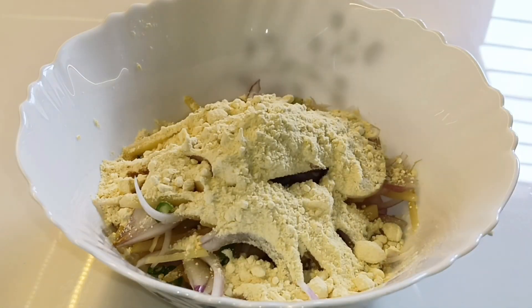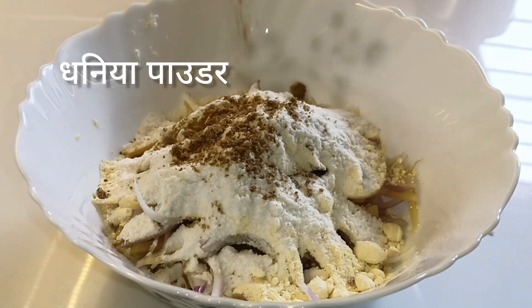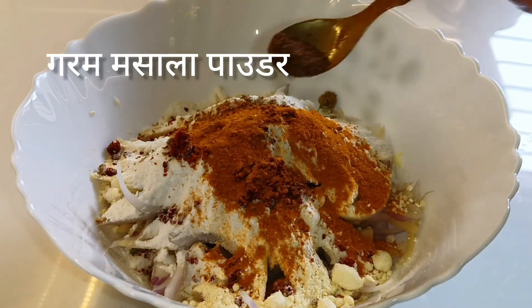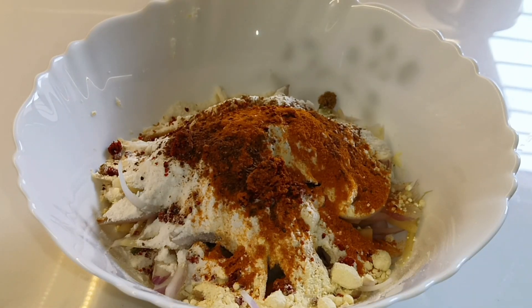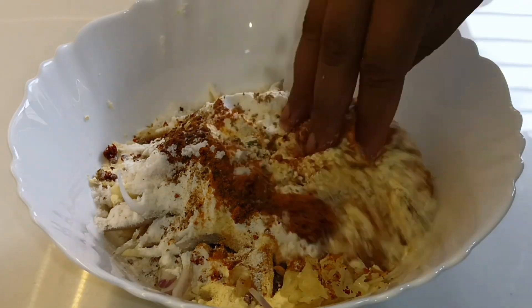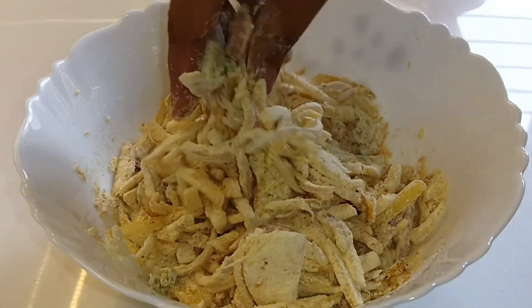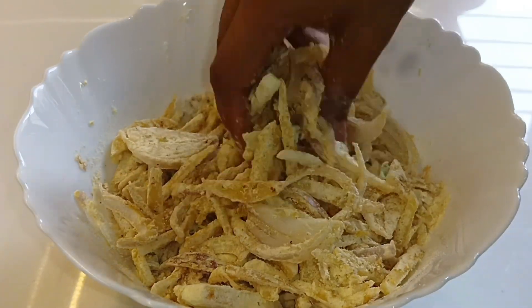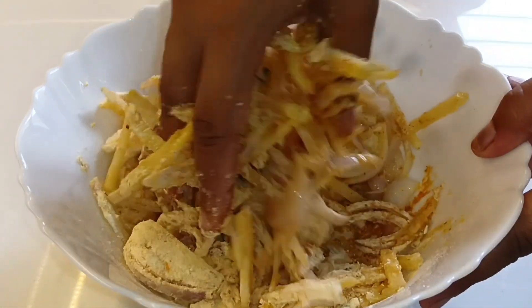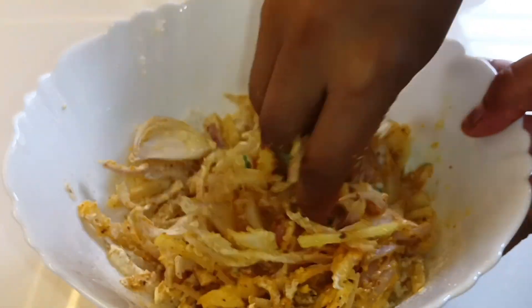Tip number two and tip number three are about the batter. The batter should be tight — the consistency should not be too loose or too runny.